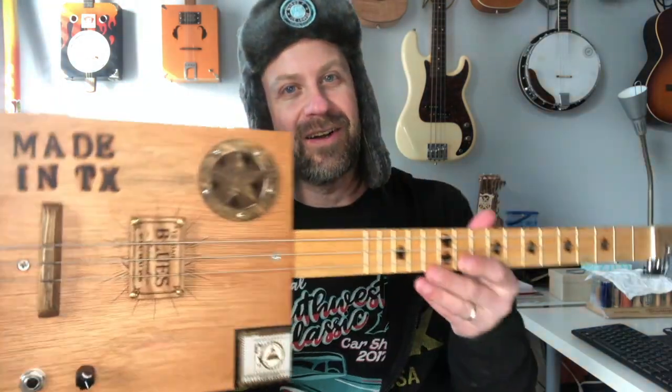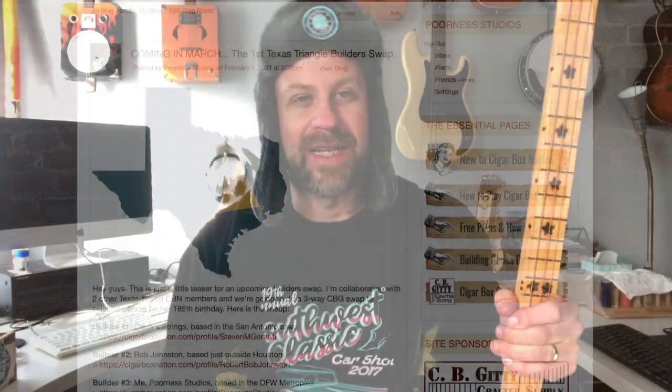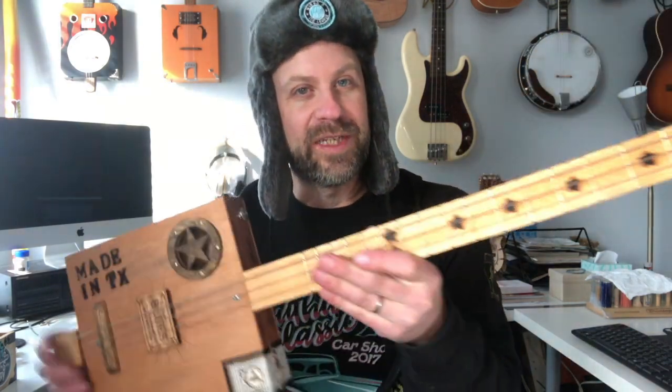But we persevere, and that's not what I'm here to talk about. I'm here to talk about a different aspect of Texas that involves this cigar box guitar right here. This is my entry in the Texas Triangle Builder Swap. Myself and a couple other builders from Texas — myself in the Dallas-Fort Worth area, Steve Strings in the San Antonio area, and another builder Bob in the Houston area. Those three cities form what's called the Texas Triangle. We decided we're all going to build a guitar to commemorate Texas's birthday and pass them around the triangle.